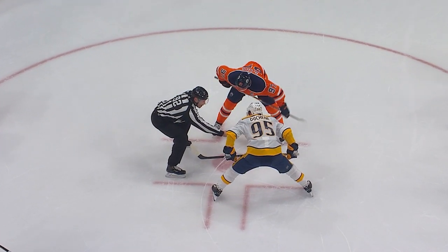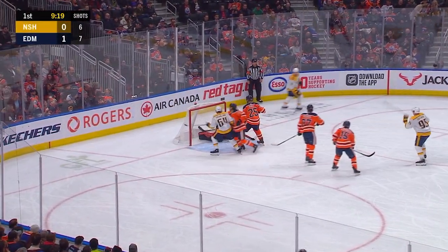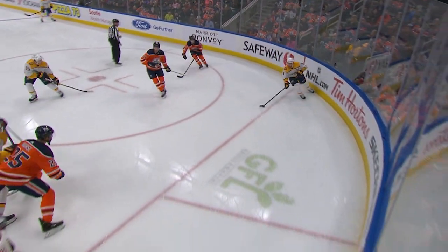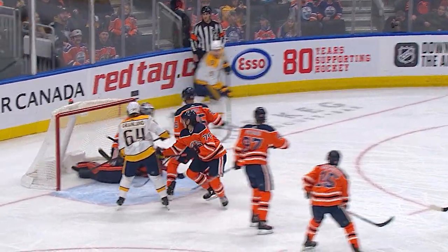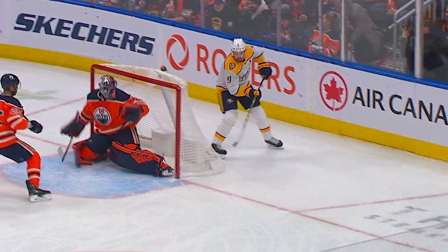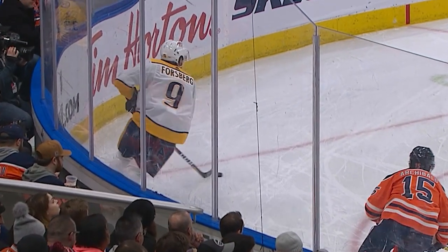Matt Duchene takes over the face-off loose for Forsberg, he's got some open ice, lifts it up and puts it in — there's the goal he's been looking for! Full speed behind the net, lacrosse style, upper corner. Forsberg ties it! Philip Forsberg gets creative behind the owner's net — it's the lacrosse goal, the Michigan goal. It is a goal and it's 1-1.